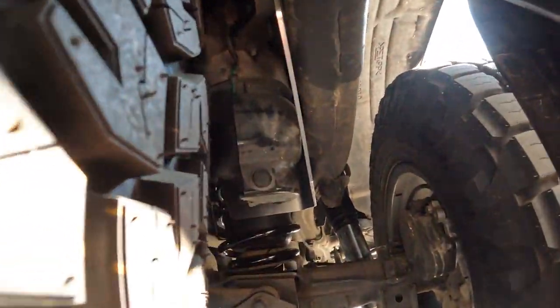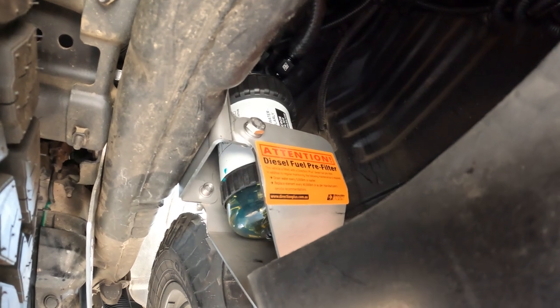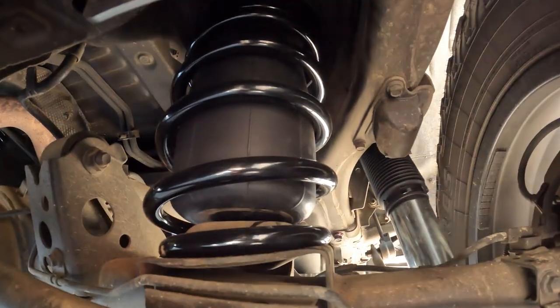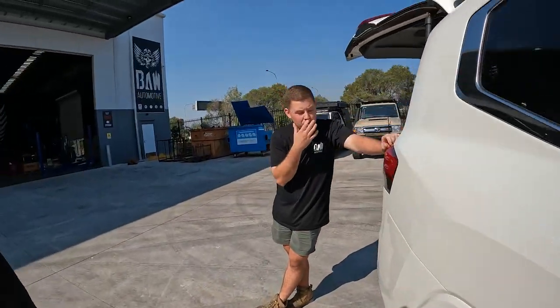Getting under there - so that's your OG filter tucked up in there, and here's your secondary. Very, very tucked away. There are coils and bags like we said, and some more shocks. Got the water separator in there as well - when it fills up with water, just undo the drain until it dribbles out.